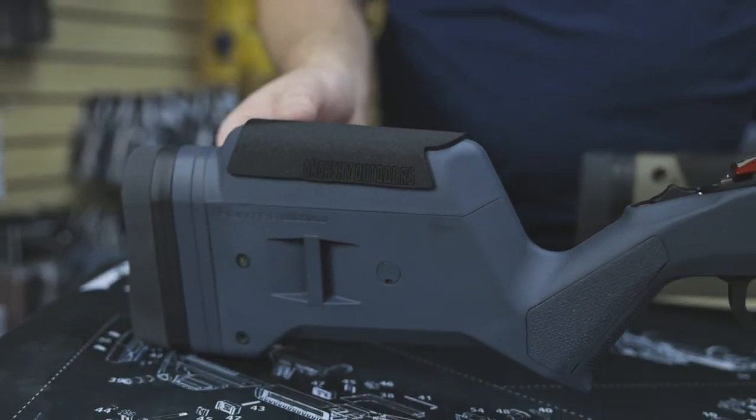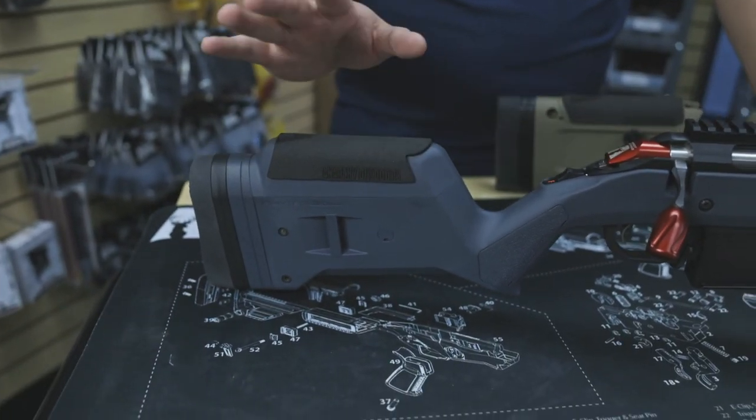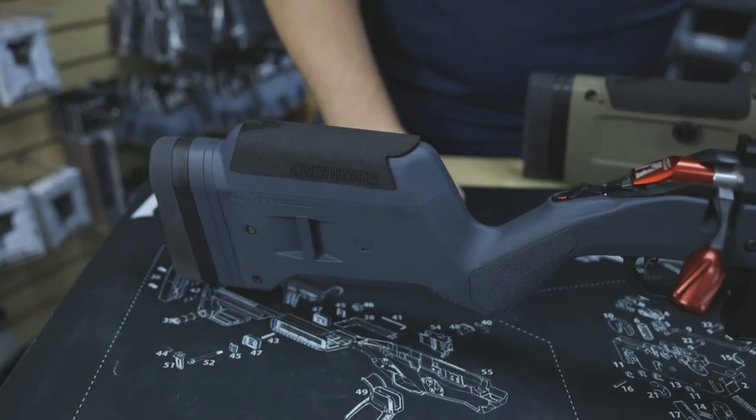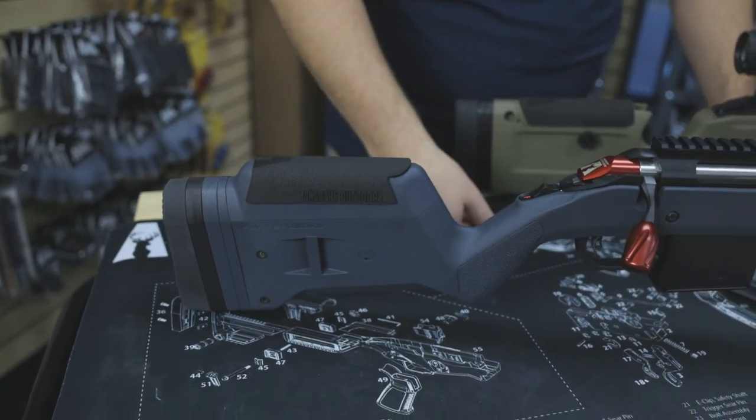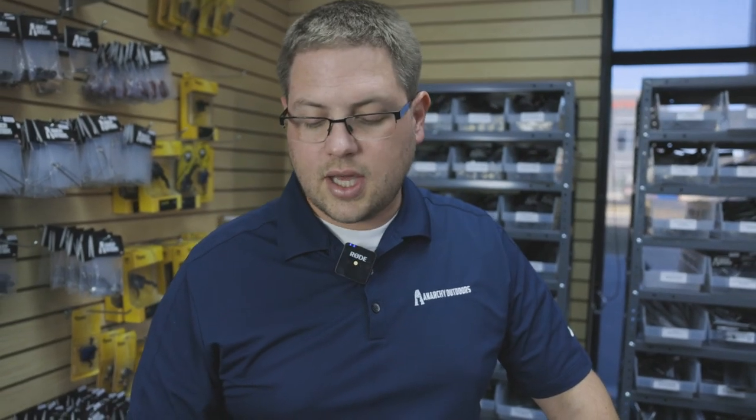It's a little bit stretchy so when you peel and stick this, just remember don't pull too much or you'll get an uneven wavy bottom edge like I did on my personal rifle. It comes in black, made here in the United States, laser cut — great product.